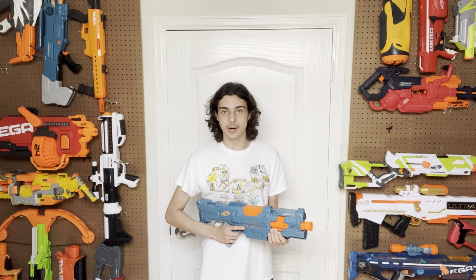Unfortunately, this is where all the positives end. It's time to talk about the triggers. This blaster has got all three of them and they all suck — well, except for the main trigger, I'll get to that in a moment. But let's just start with the obviously bad one.